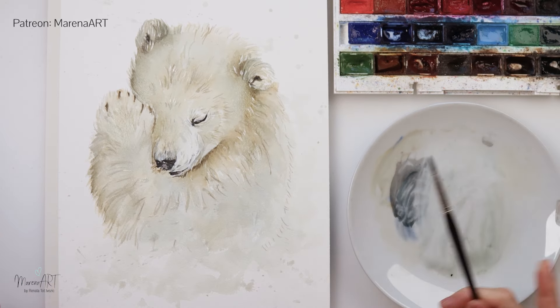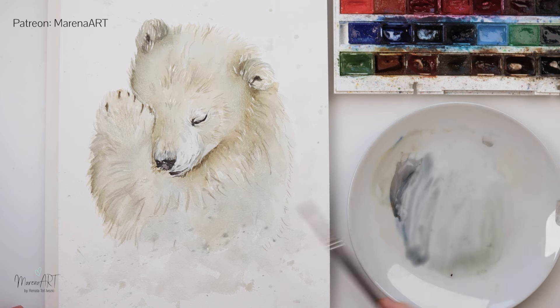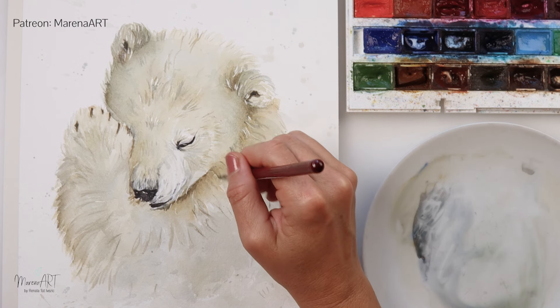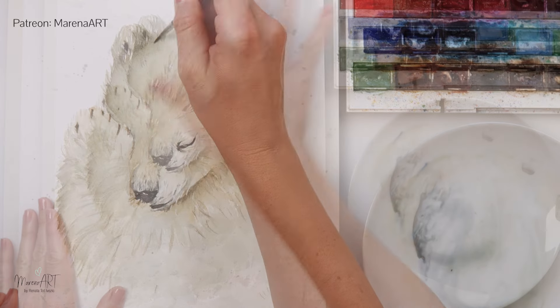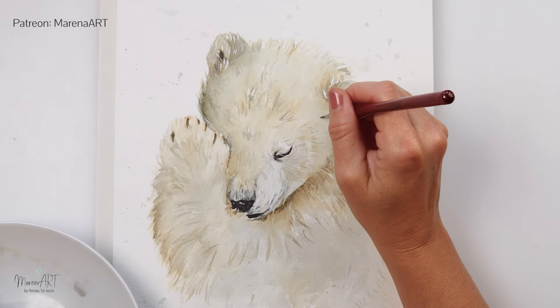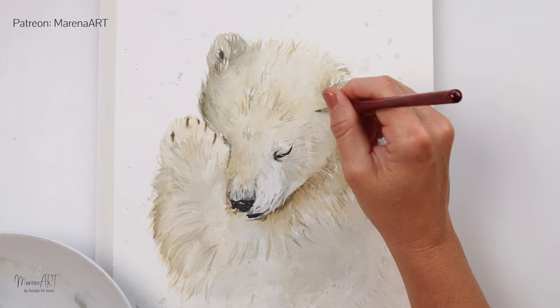Some splatters again to finish everything off and make it a little bit looser. And I will just be removing my masking tape now that it's dried — you have to make sure it's fully dry. I'm going to add a couple of last details, and with that I will be finishing off this painting.